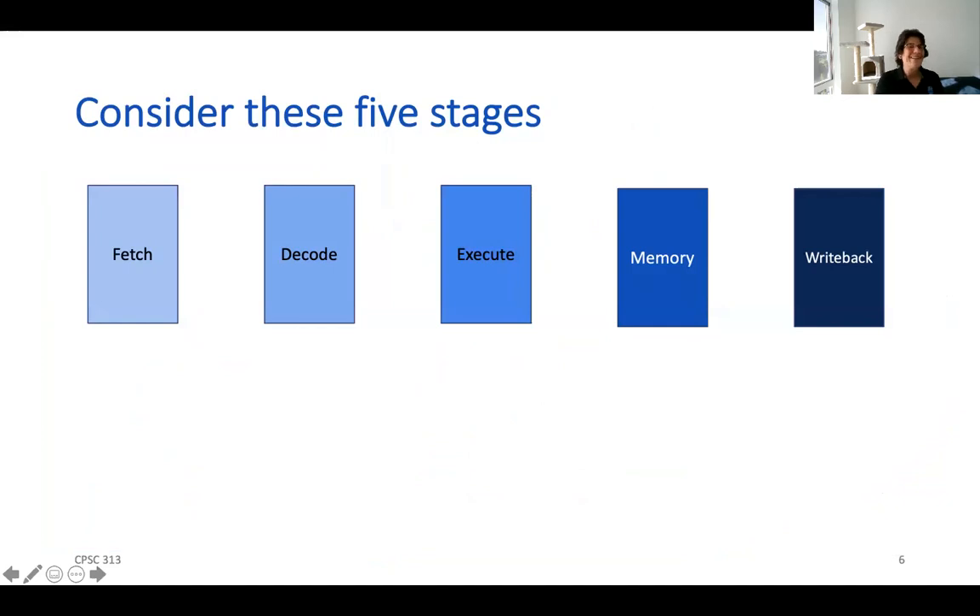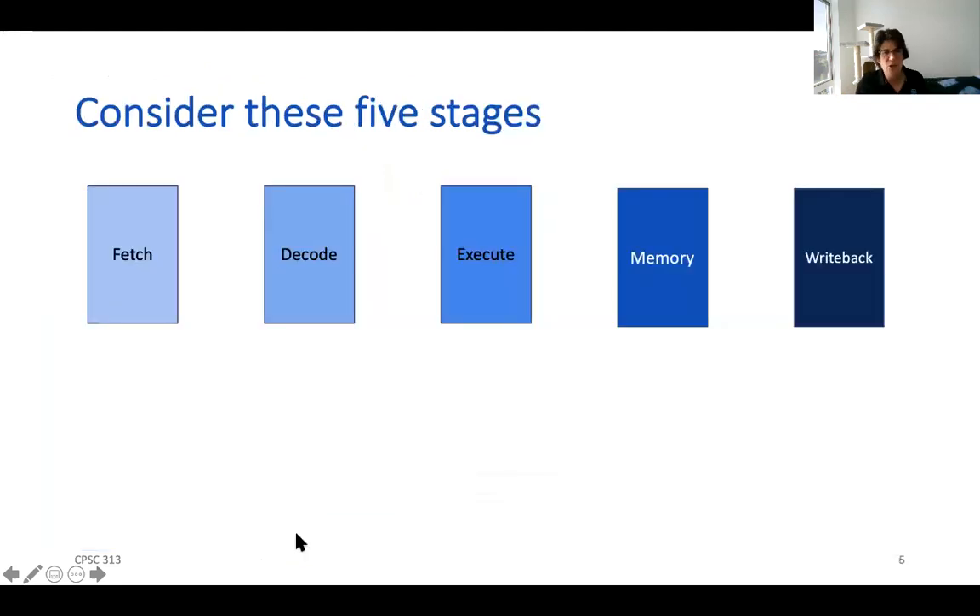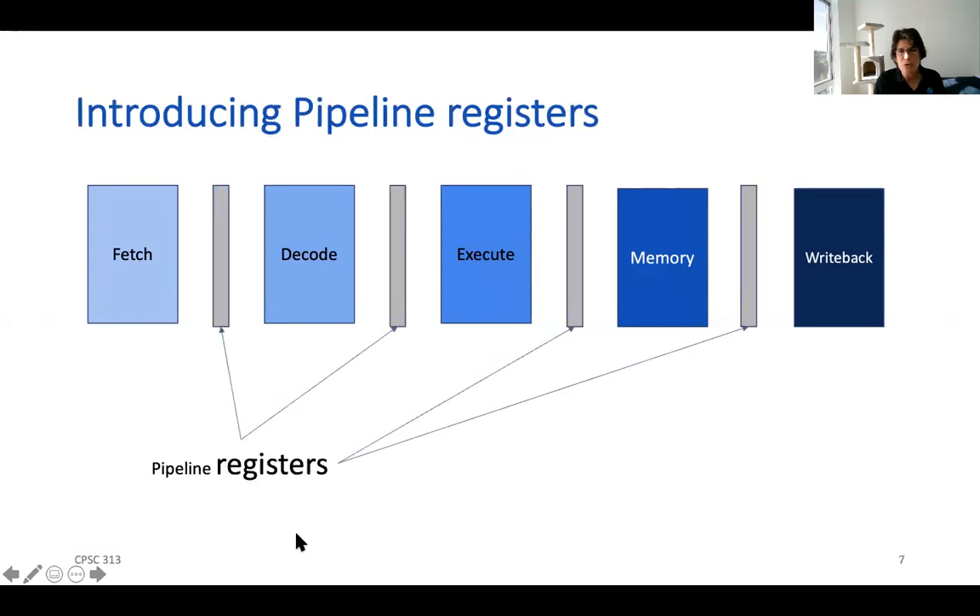We've talked about these five stages, and you'll notice that I carefully excluded PC update. The reason is that the program counter is in fact a register, but computation of the next PC is really just a logic block. Once those signals flow into the next PC, we can wait, latch them into the program counter, and go ahead and fetch an instruction. So in this pipelined implementation, we roll that into computing the value latched into the program counter — giving us a five-stage model. Because I need somewhere to hold the signal that each stage works on, I'm going to introduce pipeline registers between each stage.